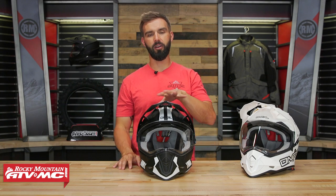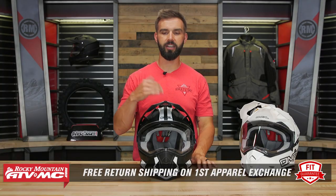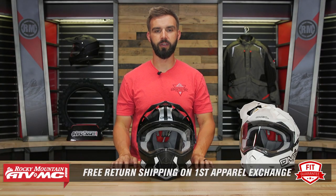As far as fit goes, remember it's an apparel item. So if you get it and you're not happy with the size or fit, you can send it back in brand new, unused condition and we'll give you free shipping both ways on your first exchange.